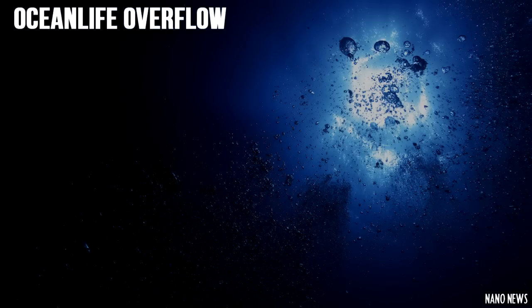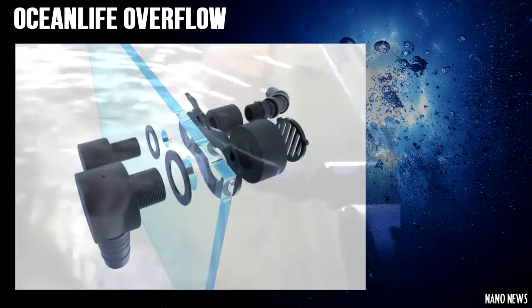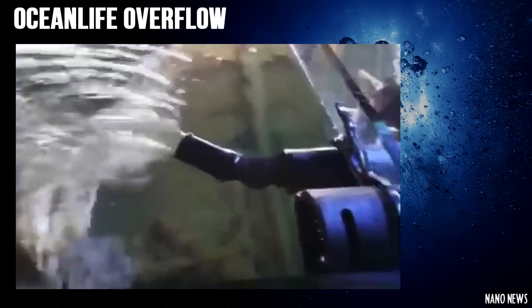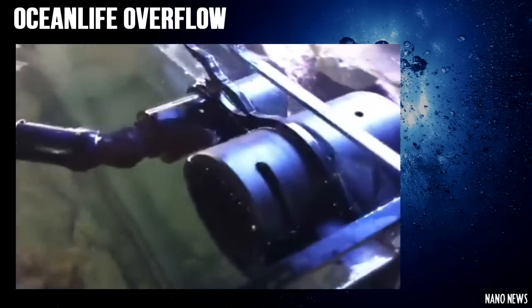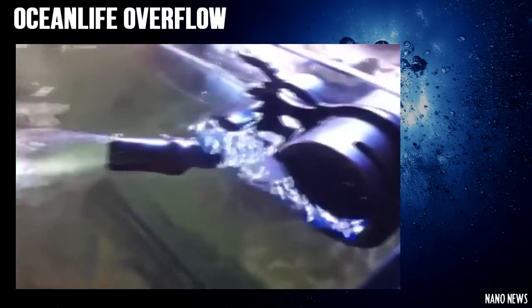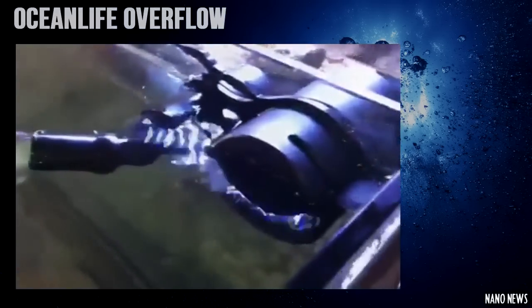This next product is definitely one of my favorite things I've come across this week — it is the Ocean Life Overflow. There's nothing really fancy about it except that it is very minimal and won't take away from your aquarium like normal overflows do. It has a small strainer on the overflow and an air hole drilled into the top, which allows the drain to operate properly and work quietly. The sad thing is the overflow system is only available in Europe right now, but whenever it comes out I definitely want to replace my current setup.